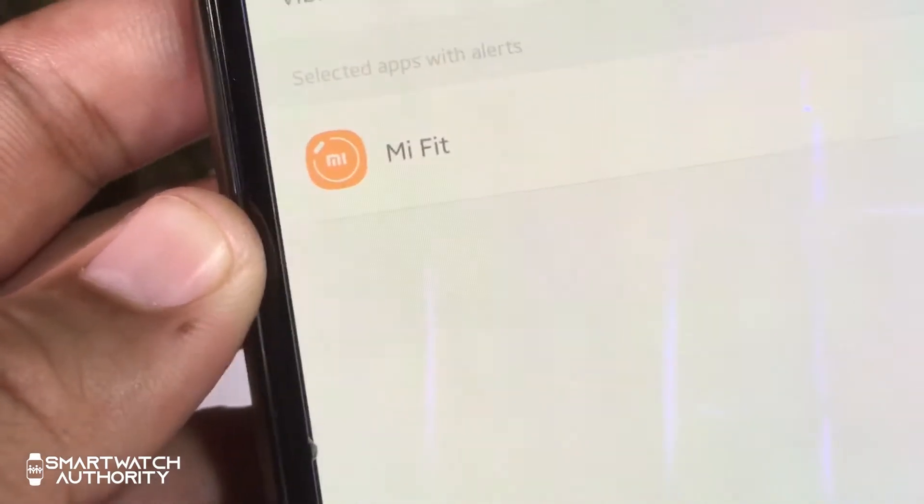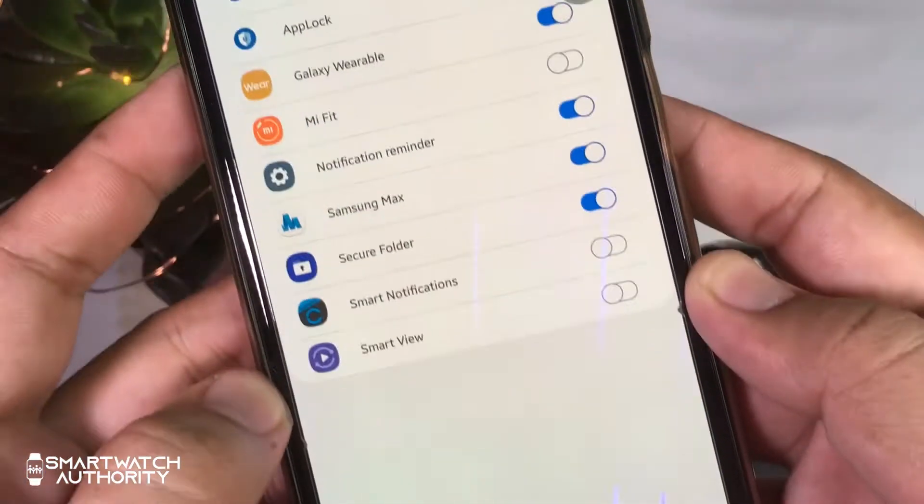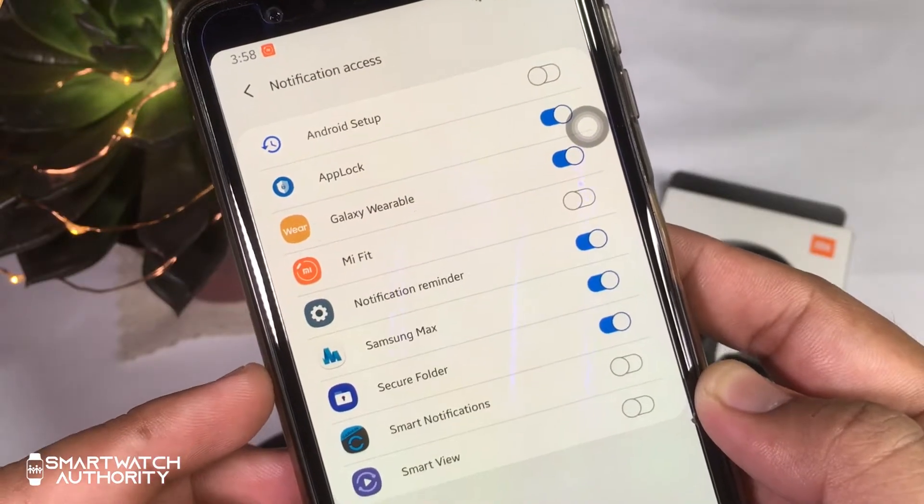The app alert works like your notifications, and you must be paired with your phone to receive them. Tap on 'Manage Apps' to choose which apps you want to receive notifications from on your watch.